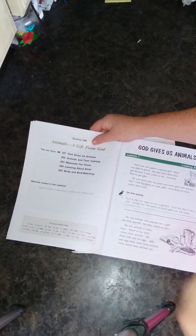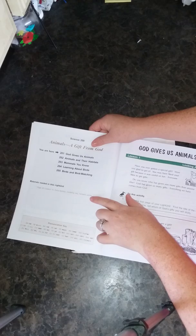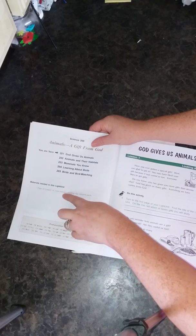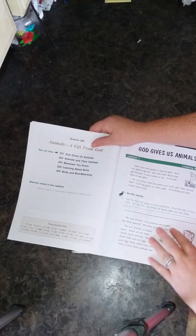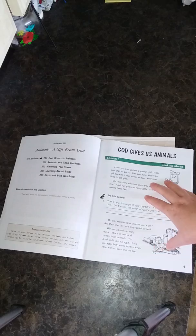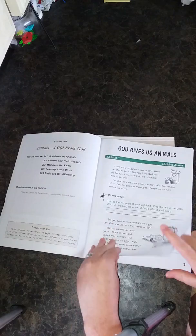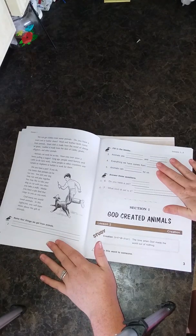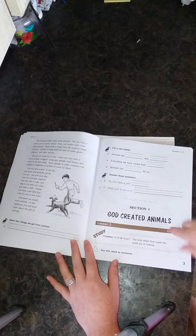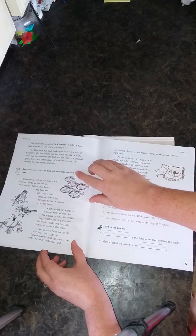Over here is your materials list — it tells you the materials needed to complete any activity in the light unit. This one has the extra activity on page 45; Lesson 16 requires modeling clay and tempera paints. It also gives you a pronunciation key. Then you get a looking-ahead lesson with your text, a question that needs to be answered, and then more text followed by questions.